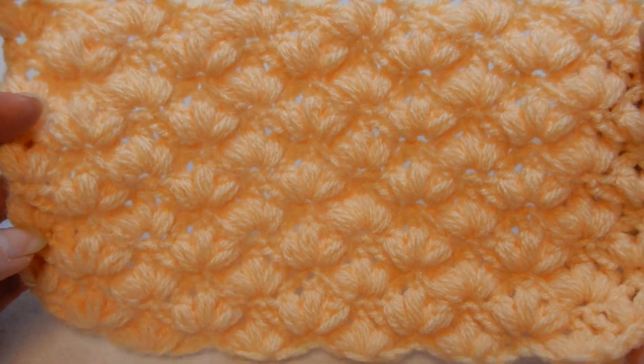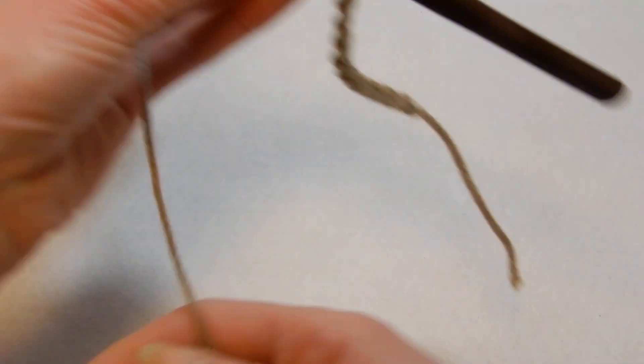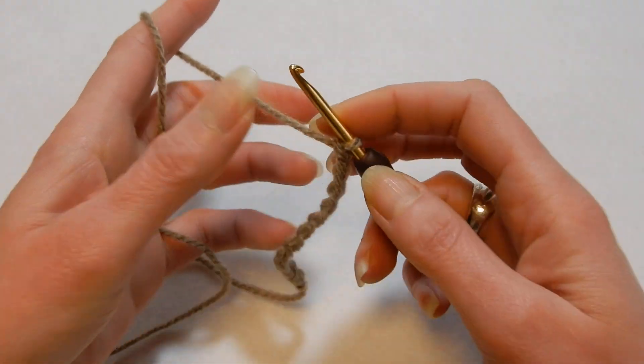It's really nice and it goes really fast — just one row repeat. But I will have to say this stitch is gonna eat a lot of yarn, so be ready with whatever project you're gonna do — make sure that you have enough yarn to finish that project.